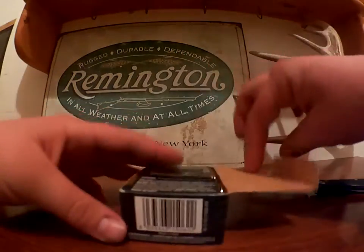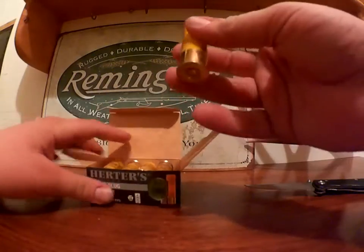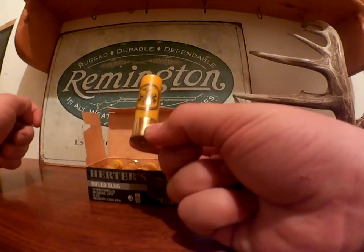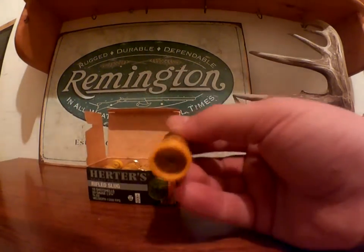I'll show you a shell. This is like eight bucks or something for ten shotgun shells, which is not bad actually for a rifled 20 gauge slug. 20 gauges always seem to be more expensive than 12 gauge.